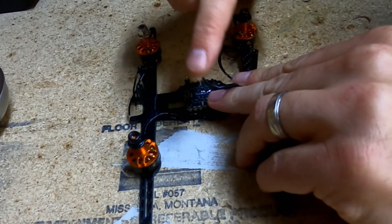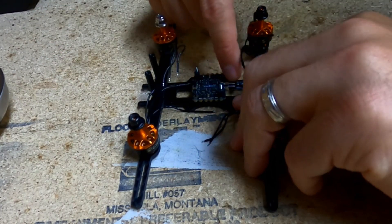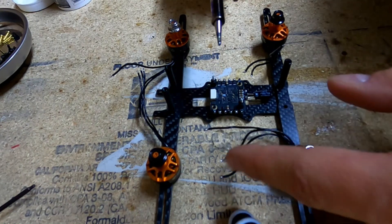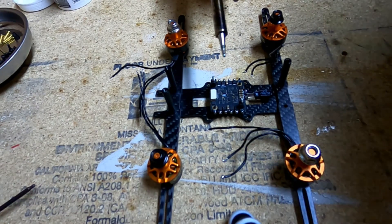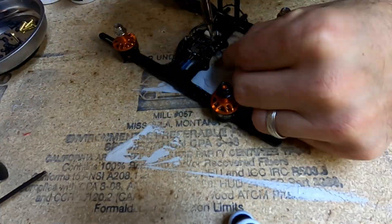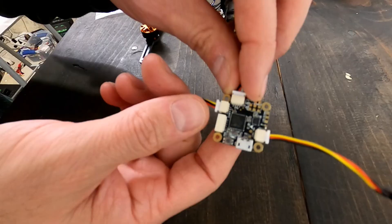Now I'm ready to start tinning — that means pre-soldering. I need to put solder on the ESC pads and on all the motor wires, then solder the battery lead connections. I've pre-tinned all those spots. Even though the motor wires come pre-tinned from the factory, they could use a refresh — probably lead-free solder from the factory. Good solder and a good soldering iron make a huge difference, so invest in those plus a flux pen.